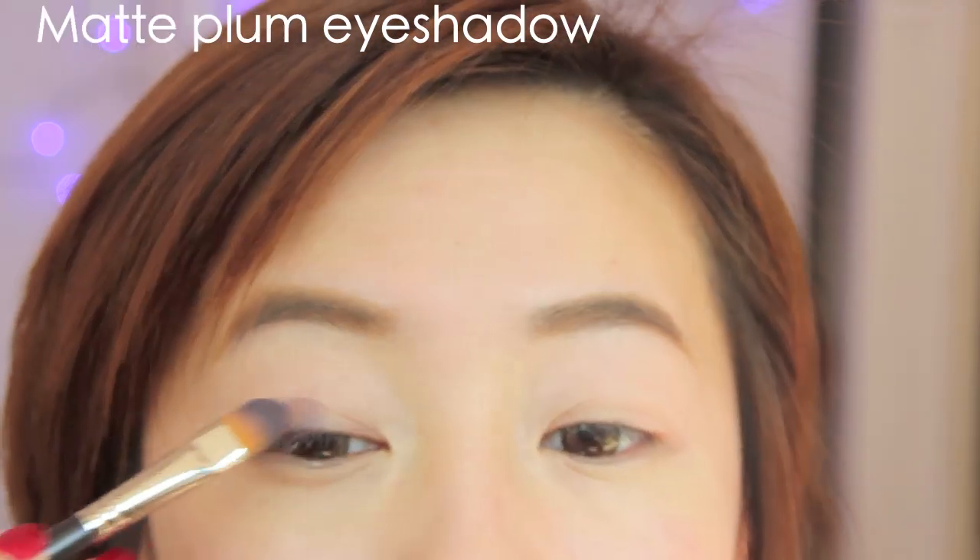Now with a matte plum eyeshadow, I'm patting the color all over my eyelid, just following the natural contour of my eye socket because this is how high the color should go. Don't worry about it being neat or anything — we're going to fix that later.